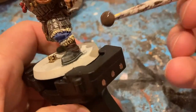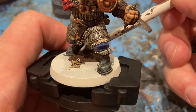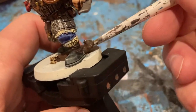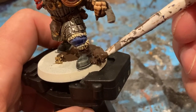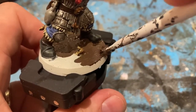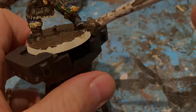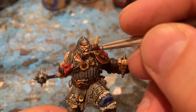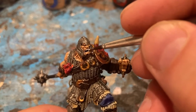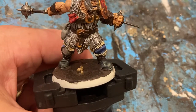For the base, Stirland Mud applied quite thickly all over the flat of the base. For his teeth, a little bit of white. Now that the Stirland Mud's dry, I did a wash on top to give it a bit more texture.